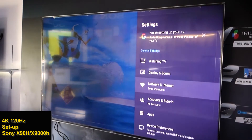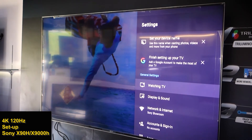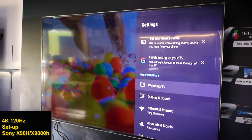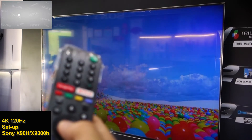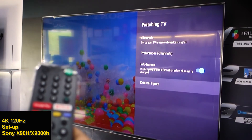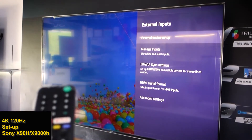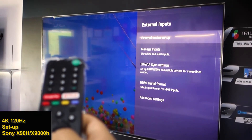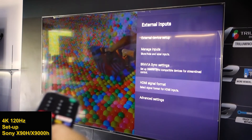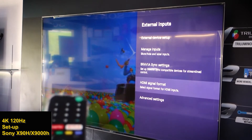In Settings, go to General Settings and select Watching TV. Press enter. In the Watching TV menu, go down to External Inputs.